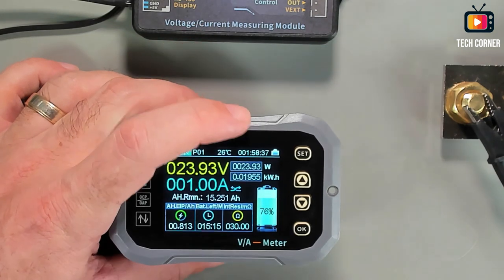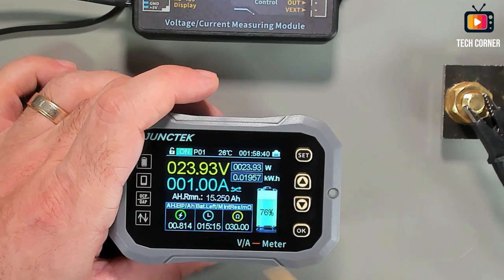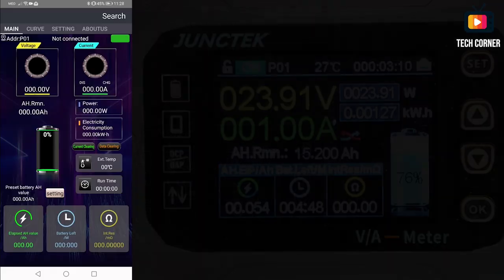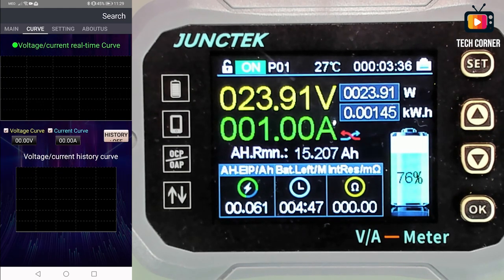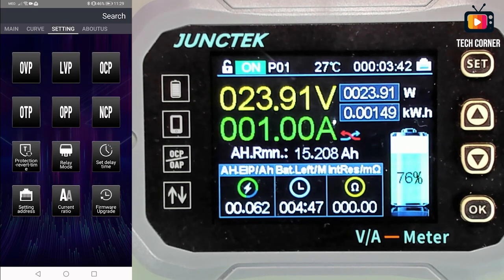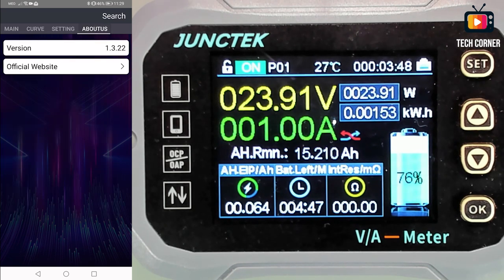Let me connect this to the mobile and see how the data is shown there. Here we have the app for controlling the KGF device. It shows basically the same information as the display. For starters, we have four menus: Main, Curve — which shows usage curves over time — Settings with basically the same options as the display unit, and an About Us page with the version and official website.